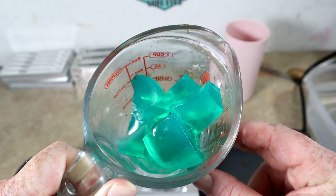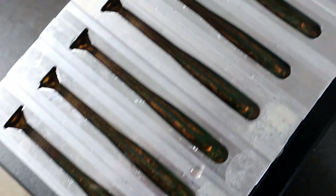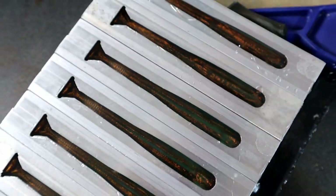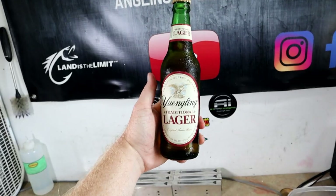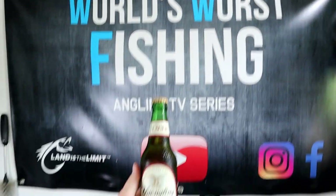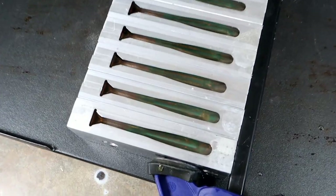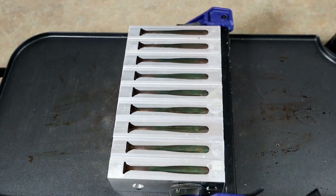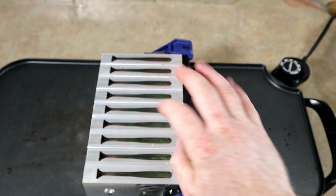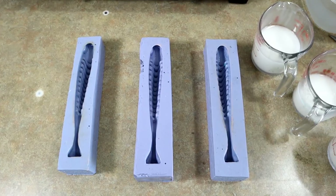That remelt right there totally looks like jello! We've got round two poured, looking good. You've got to enjoy yourself while you're out here. There's round three — and the last one we're going to do of the four-inch emerald shad. After this, we're going big.